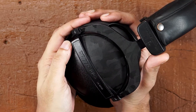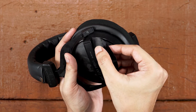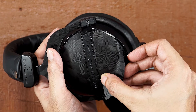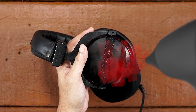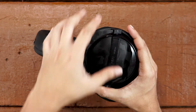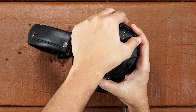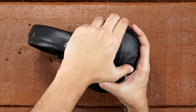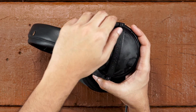Now do the same with the lower piece, just that this time align it with the upper edge. Once done, apply some foam brush on it.